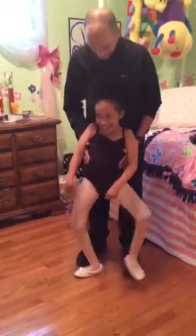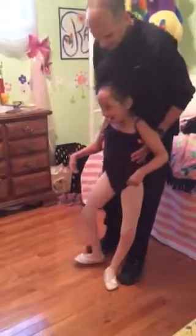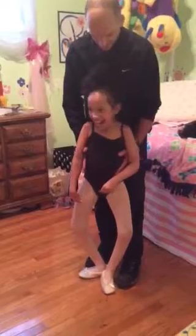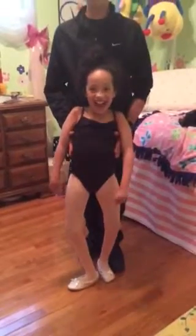Next we are, and up, and curtsy — hold the other foot behind. And next we are, and the other foot. This one for me. There you go. And clear. Nice. Yeah.